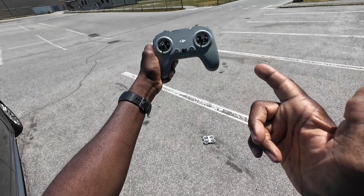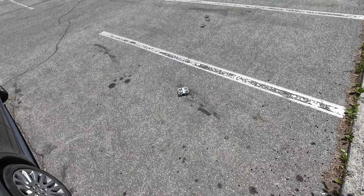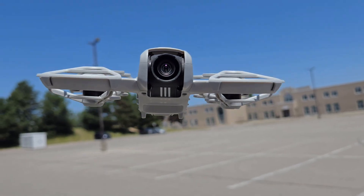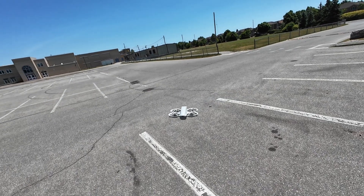FPV Controller 3 is first. It's kind of windy, guys. Let's go!